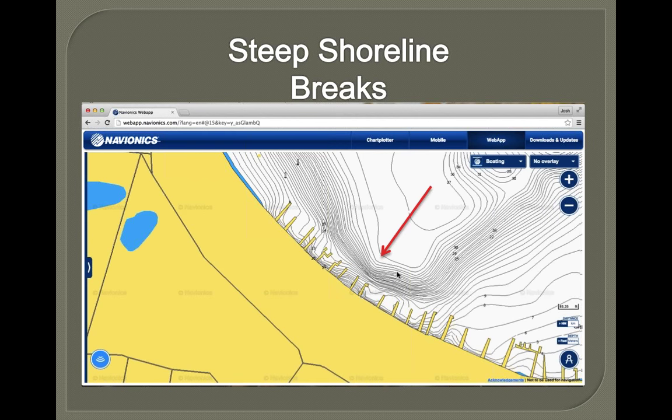Steep breaks also play a lot in the fall as well — fish will get on that really well. The sharpest break on any natural lake you go to will have fish on it. These are definitely things I look for on lakes I've never been to before — a real high-percentage spot. You can still definitely catch some of your bigger fish on these steep breaks well into the fall.